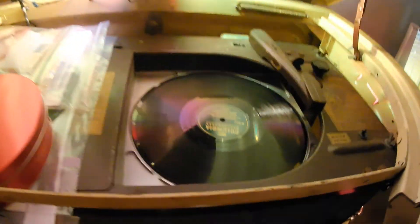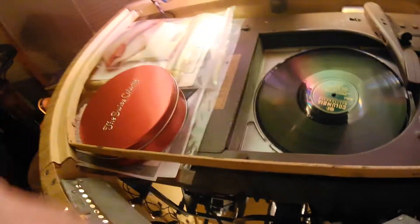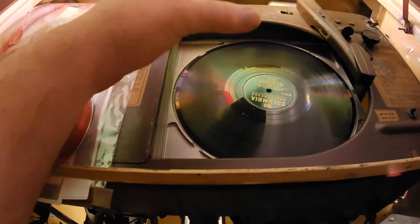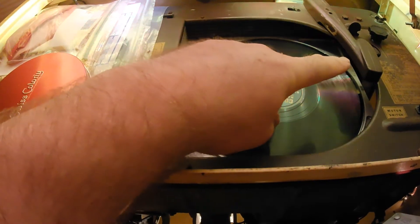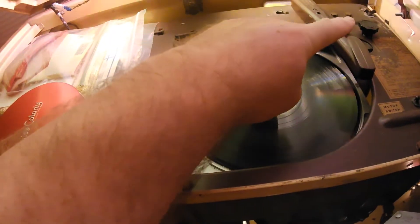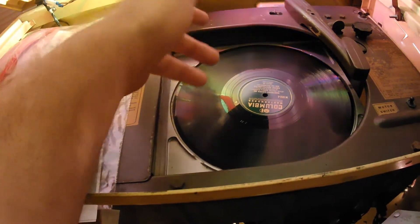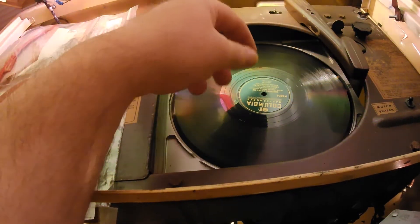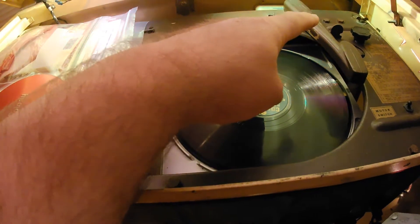So that's what the inside looks like. Under here are the 20 records in 20 trays. When you make a selection, the turntable rises up, picks up the record, and it meets the tonearm over here. This is a reset knob so you can reset the play meter counter. The play meter lets the operator know which records were most popular.